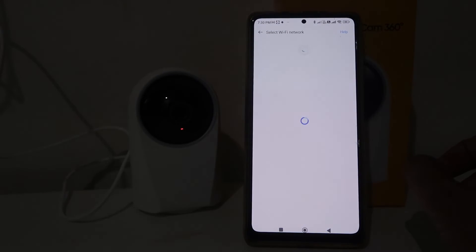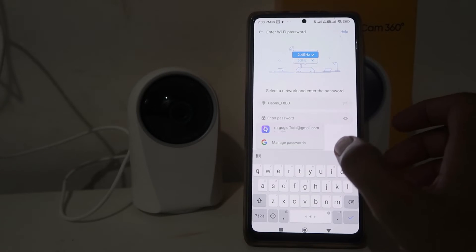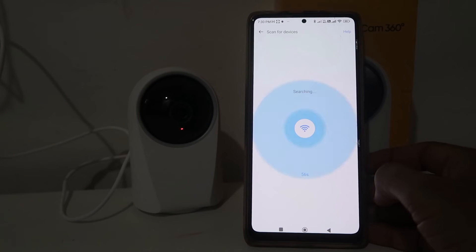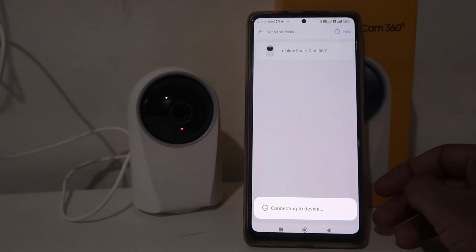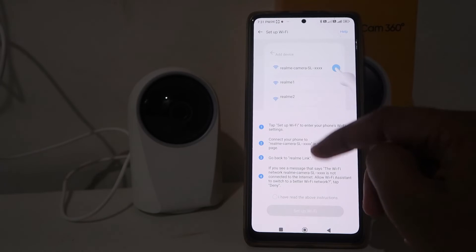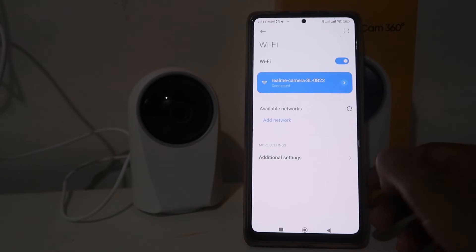Now we have to choose the Wi-Fi. Keep in mind that if you are using a Wi-Fi CCTV camera, you need Wi-Fi at your home. Choose your Wi-Fi and enter your Wi-Fi password, then click Next. It will ask if the camera light is blinking — click Blink and Next. It will start searching and you will find your camera listed — click on it and then click Connect.